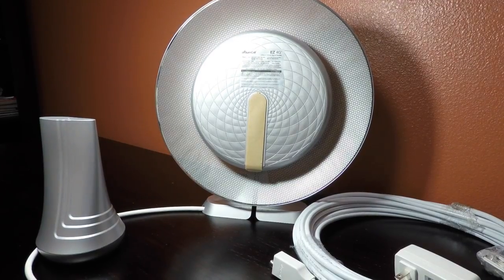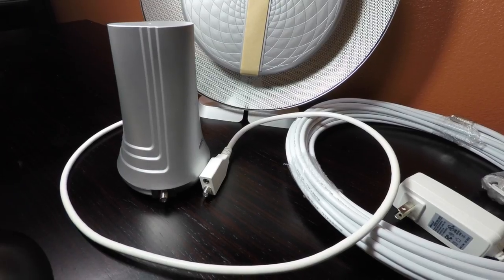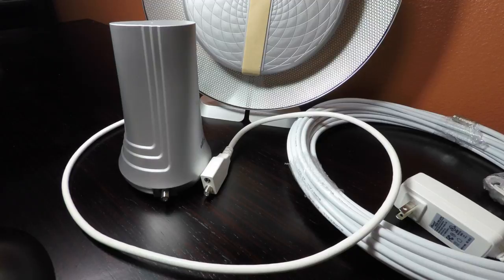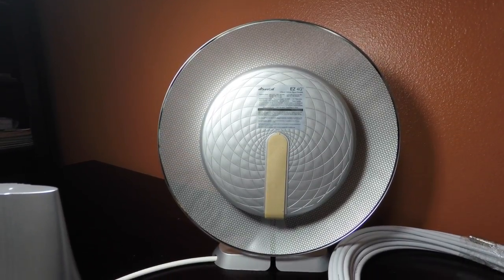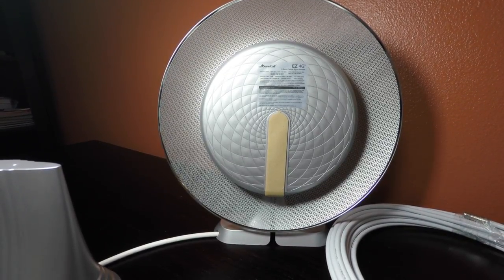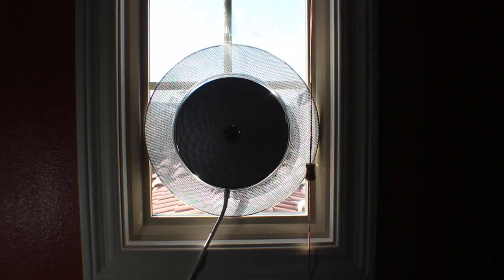In the box, you get the EZ4G booster that resembles a small dish. You'll place it on a window that gets the best cellular reception, and the desktop antenna, which has a smaller profile, will be placed wherever you face cellular reception issues. A 50-foot coaxial cable is included to connect both devices together, along with a power cable that hooks up to the booster end. The booster can be mounted using double-sided tape onto a window or using the desk mount — both are included.